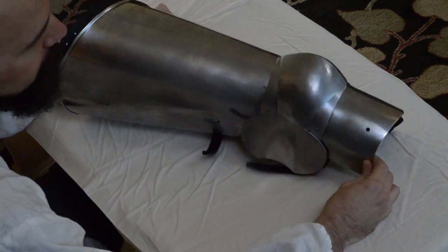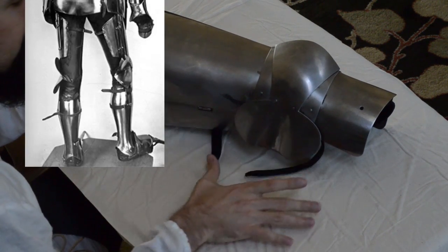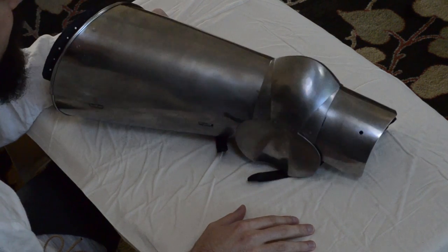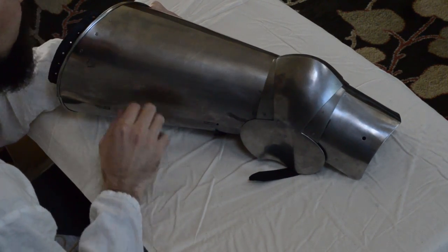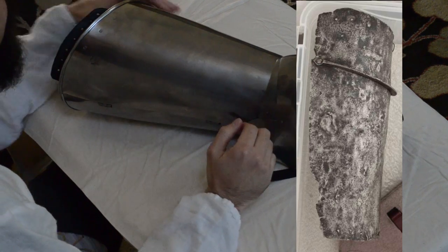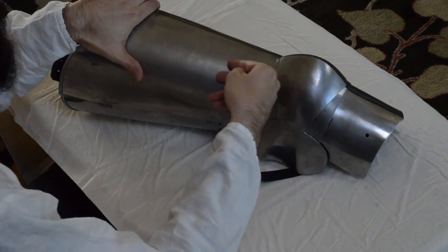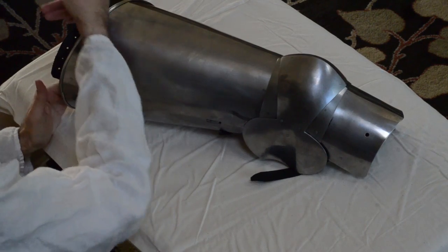Some of the differences you will see: for example, in the 15th century the fan that protects the inside of the knee joint may start to get bigger, and they experimented with different shapes of fans. You'll also see experimentation on the upper thigh with stop ribs — basically a ridge of steel or iron attached to the top of the plate itself. If a blade were to catch on the cuisse and glance upward, it's going to hit that ridge instead of going over the top edge and into the groin.